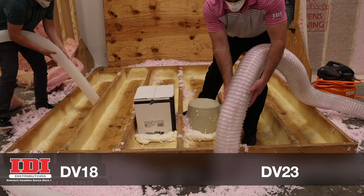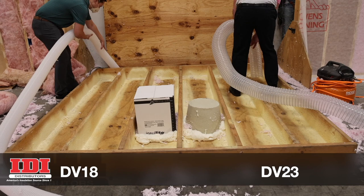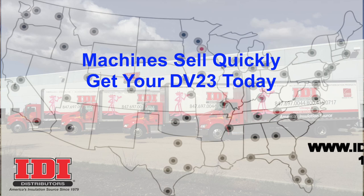With all the retrofit business coming online due to tax credits, rebates, and comfort issues, increasing your production has never been more important. For more information on the DV23 or any of IDI's products, reach out to your local representative or contact anyone at IDI.